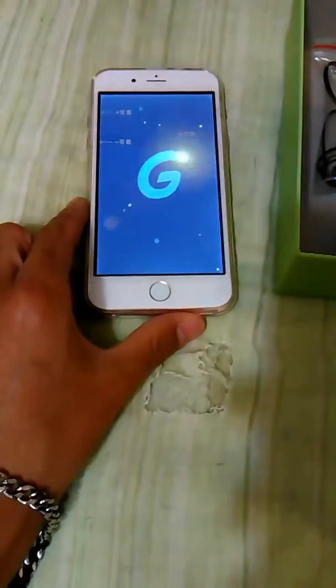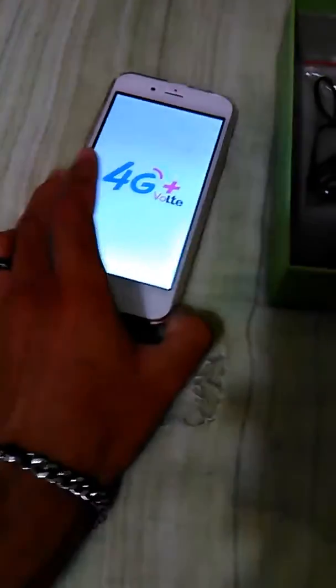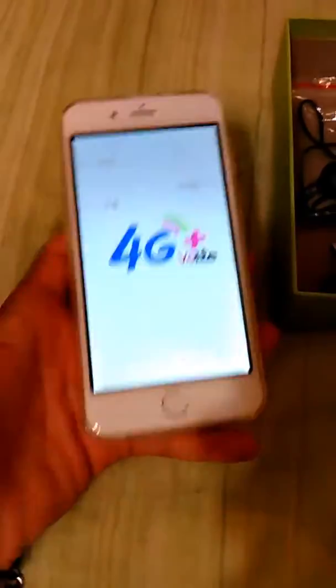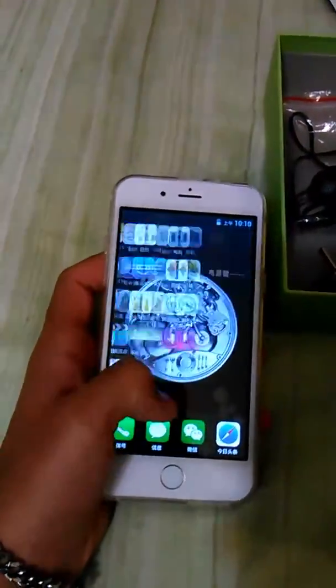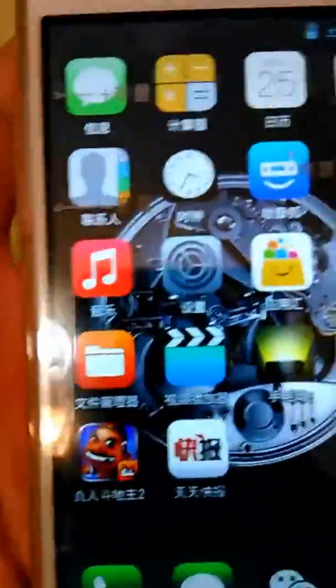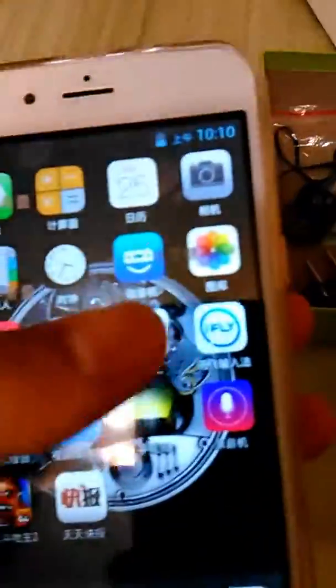Okay it's turning on. Sorry about the long distance — it looks like a fake iPhone to me. What the — 4G? What type of phone is this? It's not even an Apple. Did it rip me off or something? Everything's in Chinese — it's all in Chinese.